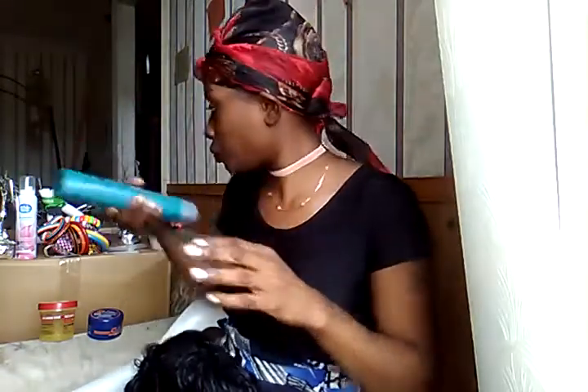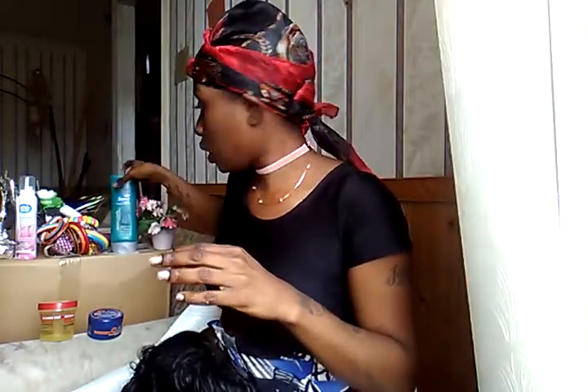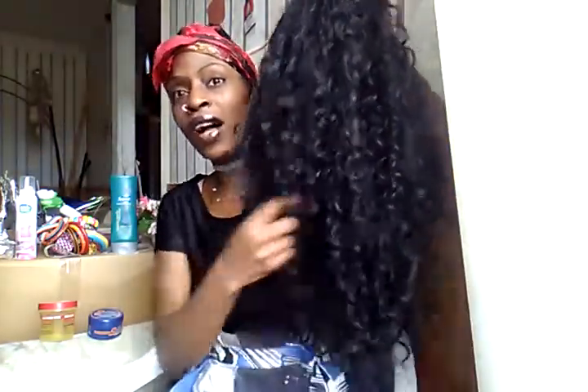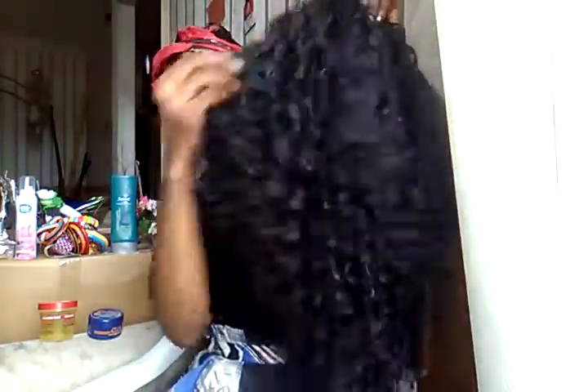I just shook this up and here's my old wig. You guys remember this wig because I reviewed it from New Year's Eve. I had this wig for about five or six months now, and I just had it stored.